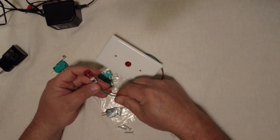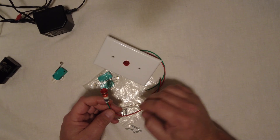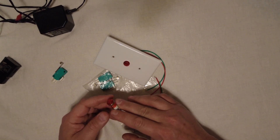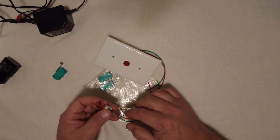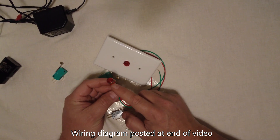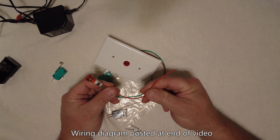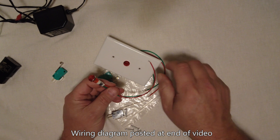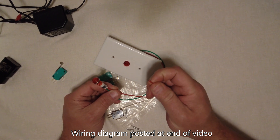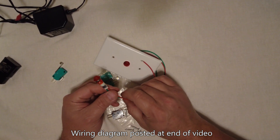LED stands for light-emitting diode, and what diodes do — whether they emit light or not — is they only allow electricity to flow one direction. So unlike a standard incandescent light bulb where polarity doesn't matter, with an LED you have to be aware of polarity. You've got to make sure that the positive from your power supply feeds the positive of your light bulb, otherwise your light will never come on.